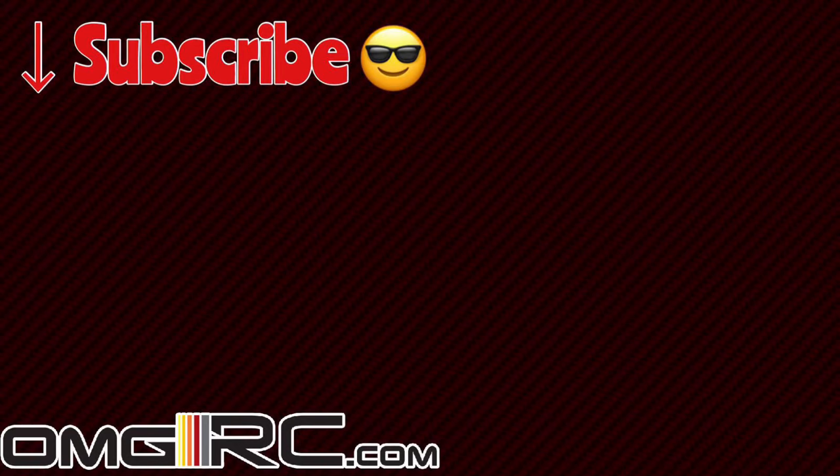Appreciate you guys watching, as always. Don't forget to like, comment, and subscribe — let us know how we're doing. Also, check us out at omgrc.com for all your hobby goodness, and I'll catch you on the next video. Thank you for watching.